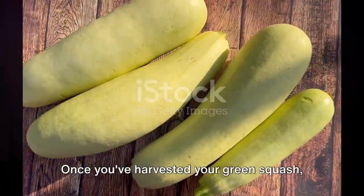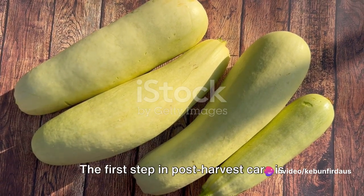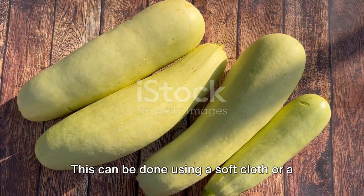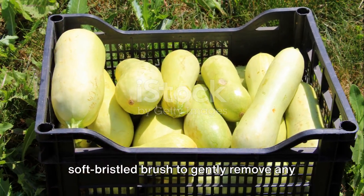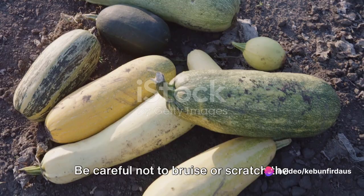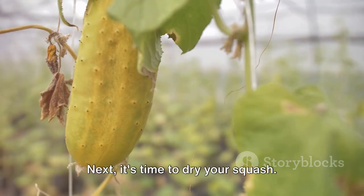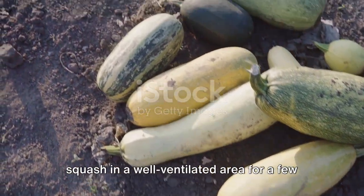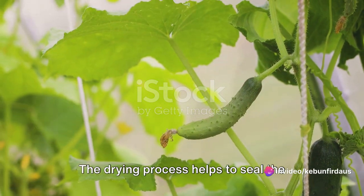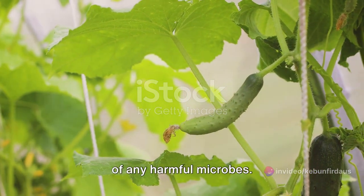Once you've harvested your green squash, it's important to take care of it properly to prolong its shelf life. The first step in post-harvest care is cleaning your squash. This can be done using a soft cloth or a soft-bristled brush to gently remove any dirt or debris that may have clung to the squash during harvesting. Be careful not to bruise or scratch the skin, as this can lead to premature rotting. Next, it's time to dry your squash by leaving it in a well-ventilated area for a few hours. The drying process helps to seal small wounds and prevents the entry of any harmful microbes.